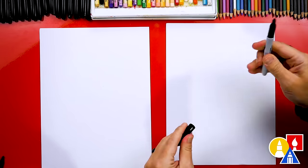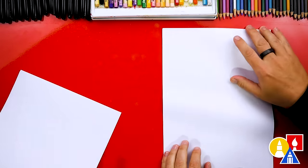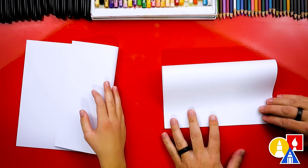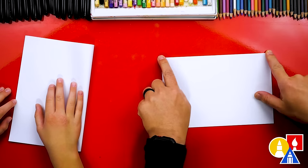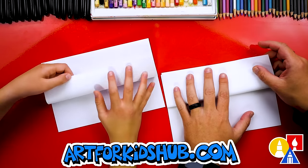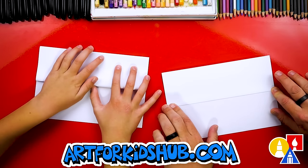Actually, we're going to fold our paper before we draw, so let's put our markers off to the side. We're going to take the top edge of our paper, line it up with the bottom edge, and when it's lined up, we can crease it down the middle and then out to the corners. Then we're going to take the top flap and line it up with the top edge and crease it down the middle and out to the corners also.